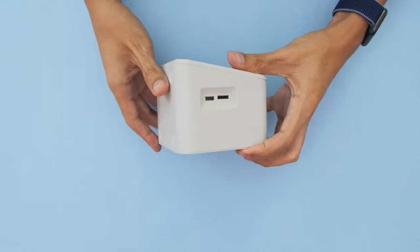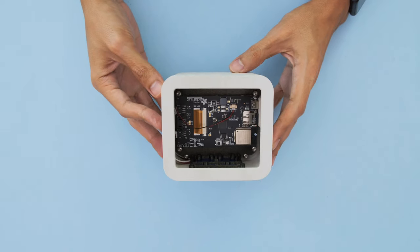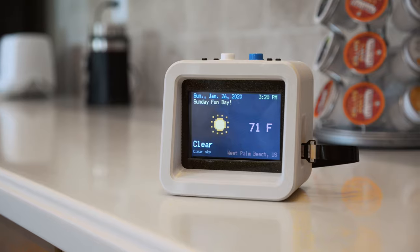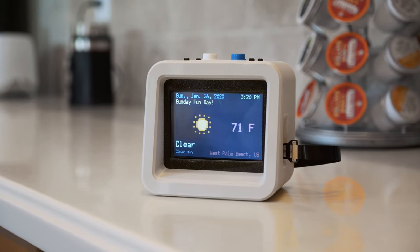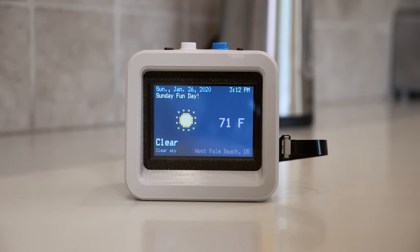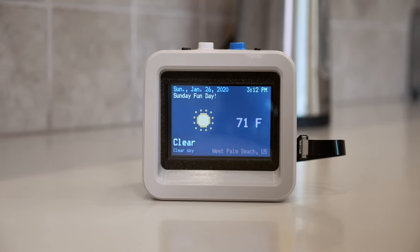And lastly we can install the back cover. And there you have it — that's how easy it is to put this together. We think this IoT project is really good for folks just getting started. So if you're looking to build cool projects, be sure to check out the learn guide. Thanks so much for watching and don't forget to subscribe for more projects from Adafruit.